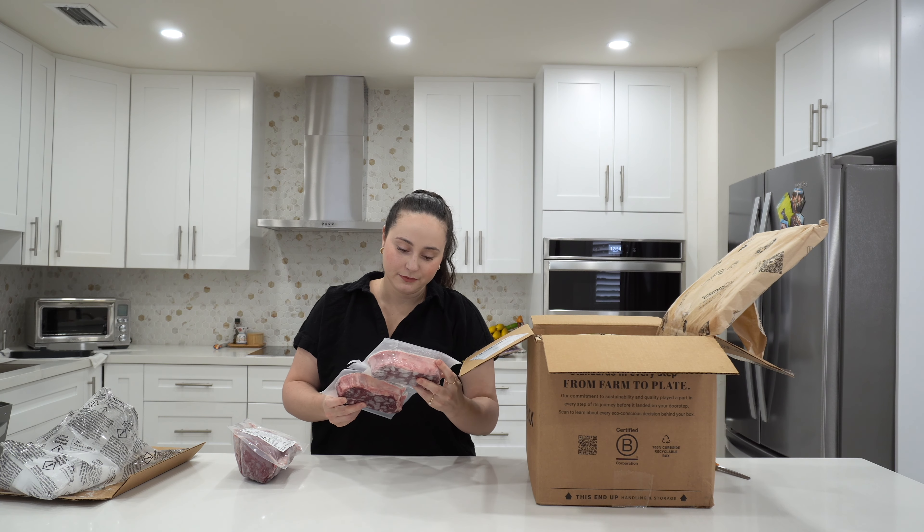Here we've got a sirloin tip, and a flat iron steak. This is typically the cheapest cut, but I don't know why — I guess I'm a cheap date. I love flat iron, so I'm very excited for this one.